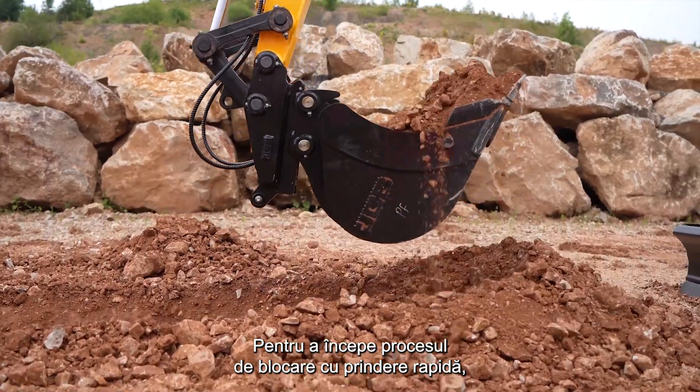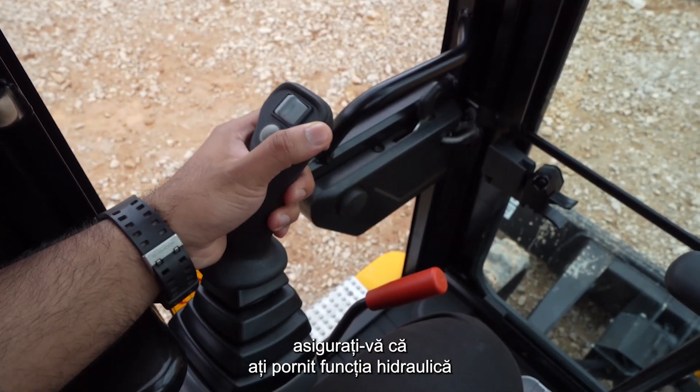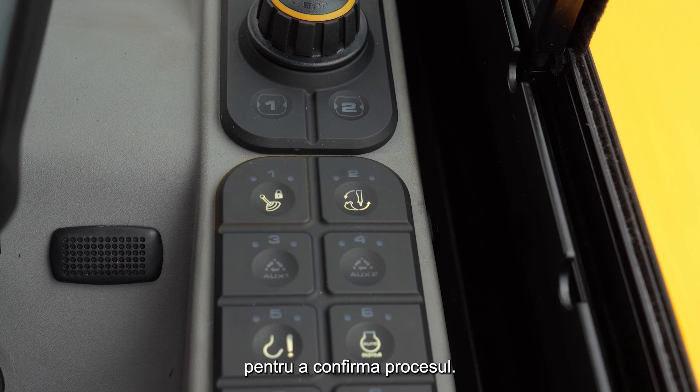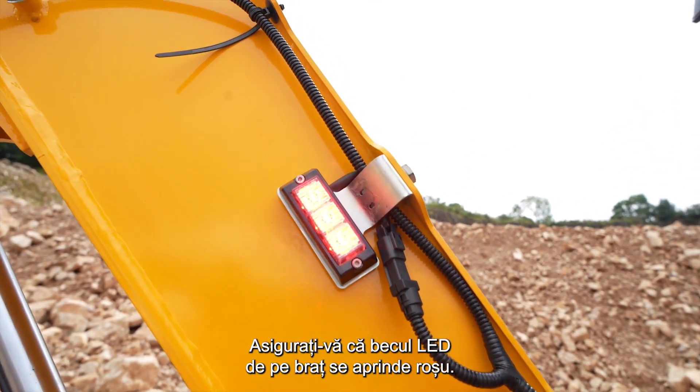To start the Quickitch lock process, make sure that the hydraulics are activated and then press the Quickitch sequence switch. Next, press the control isolation switch to confirm the process. Make sure the LED light on the boom turns red.